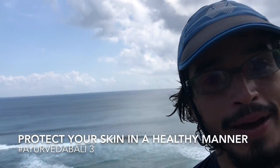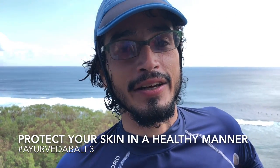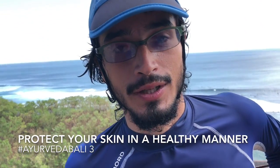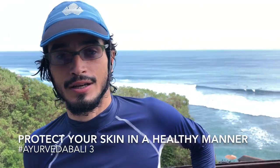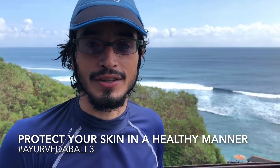Hello everyone, we are back to our third video, Ayurveda in Bali, and here we are in Uluwatu, one of the most famous surfing beaches. Today was my first surfing day here.